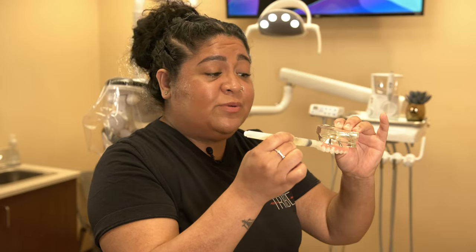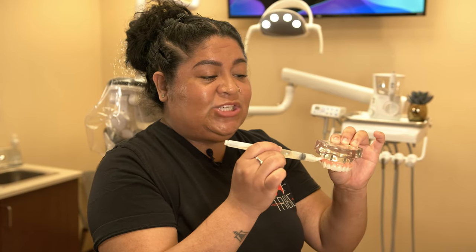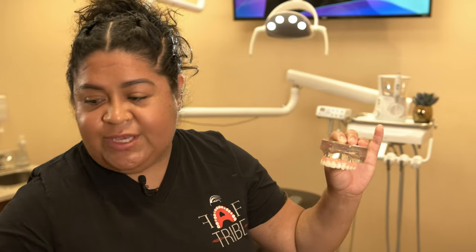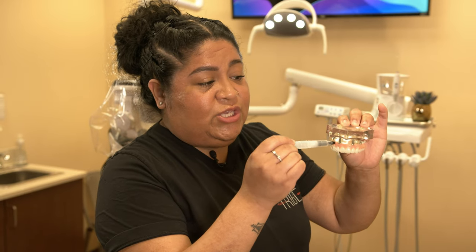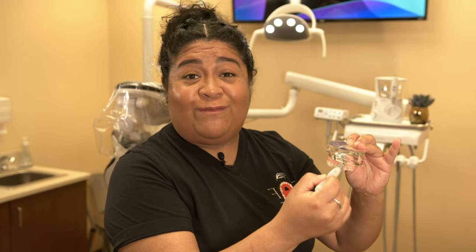This is not meant to replace a Waterpik or your brushing — it's just an on-the-go option. You have many options with different tip sizes; find whichever fits and you're more comfortable with and go with that one. Brands do not matter — do not get anything expensive because they're all going to do the same exact thing and will last you a very long time.